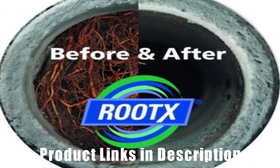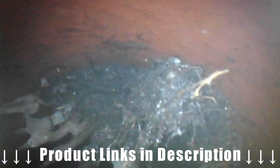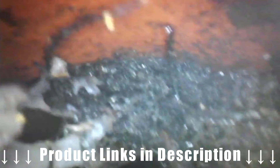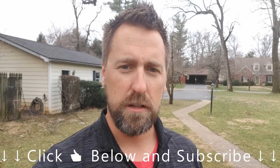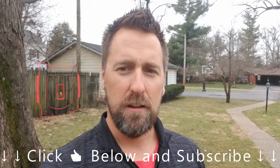There are three main ways to kill roots once you've cleared a blockage: copper sulfate, rock salt, and a foaming root agent like Rudex — I'll put links to those in the description. Rudex foams up when it contacts water and coats the entire cross-section of your pipe all the way to the top. If you notice in the video, the roots were coming in around the top edge of the pipe, so Rudex is more effective than other products that only reach the waterline. If this video helps you, please subscribe and give it a thumbs up!